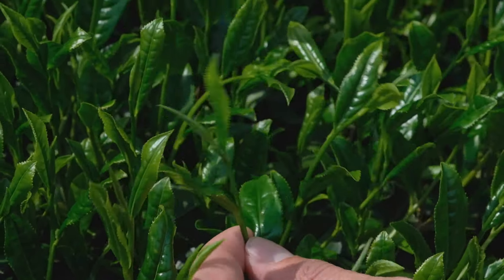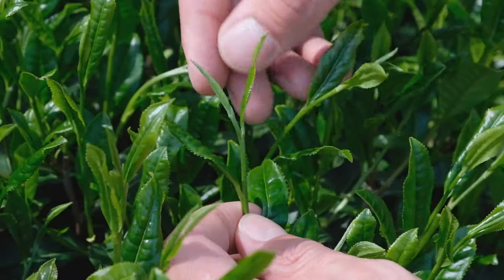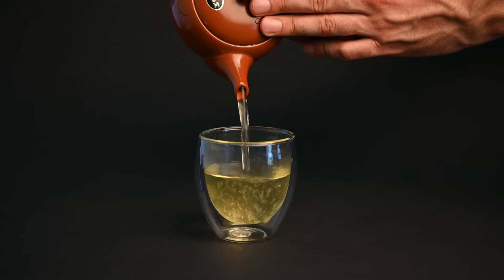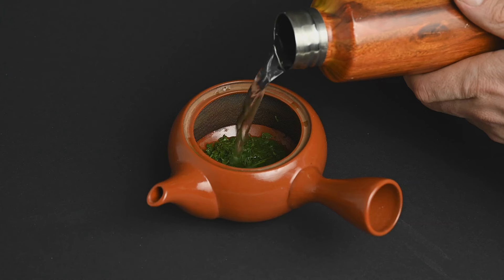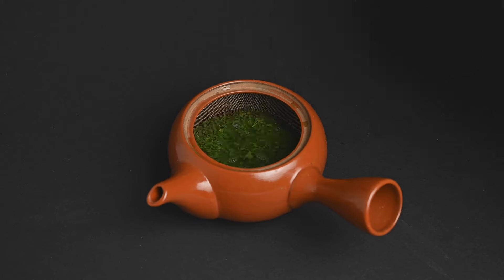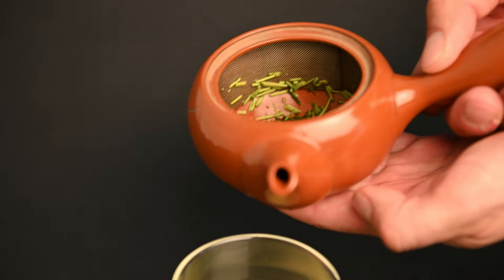Sencha teas are typically made from the youngest sprouts of the tea plant, as these are typically the highest in nutrients and considered to be the most flavorful. Like all Japanese teas, sencha is best prepared in a clay kyusu teapot. This teapot allows the leaves enough space to open up and fully release their flavor into the water, and then keeps those leaves out of your cup with the built-in filter.